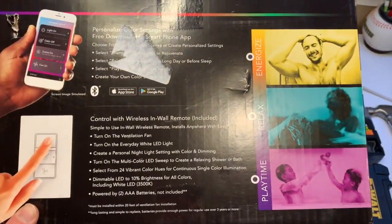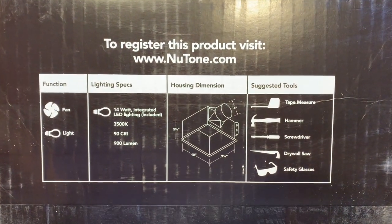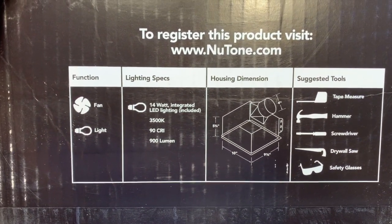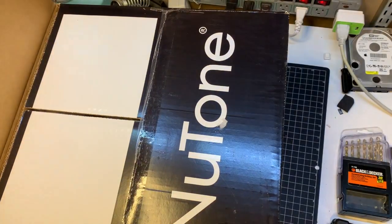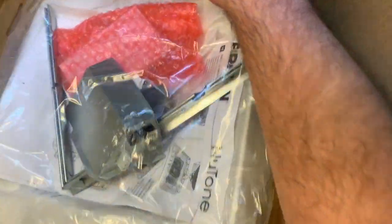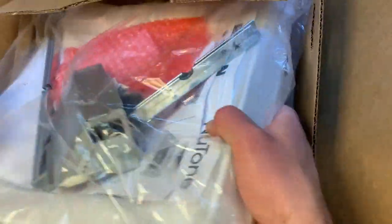If you read the bottom of the box it lists the features, tools you need, the housing dimensions, and different specs. It also includes a cardboard template guide if you need to cut your hole a little bit larger. Looks like we've got framing hardware for the fan unit, instructions, and this feels like the base of it with the drill mount and the lighting on the outside.